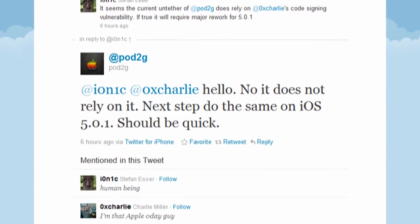Now, while what was demoed was an iPod Touch 3rd generation on iOS 5.0, this should work on both 5.0.1 as well as newer devices, most likely even the iPhone 4S and iPad 2.